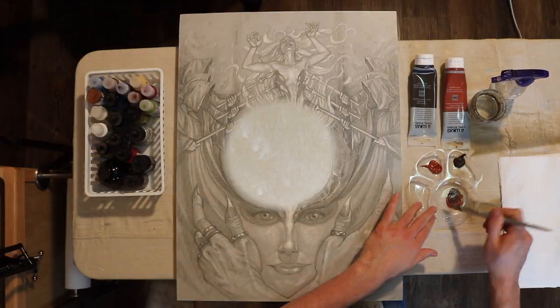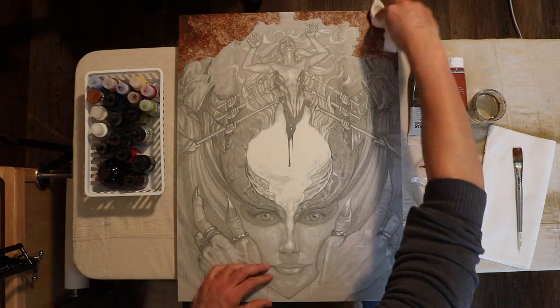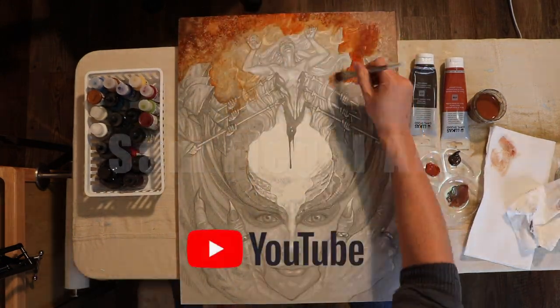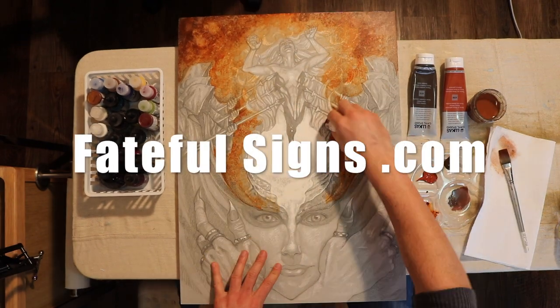Hope you enjoy. If you'd like to see more process videos, head over to Sam Flegel Art on YouTube. To see more of my art, go to fatefulsigns.com.